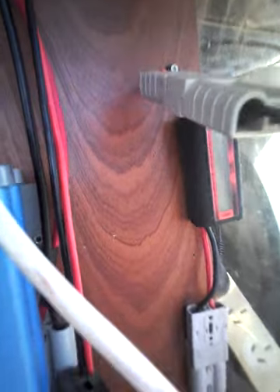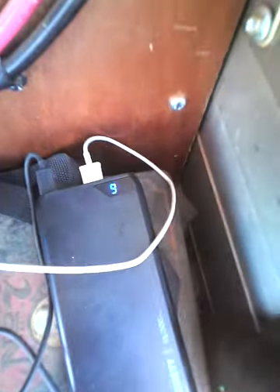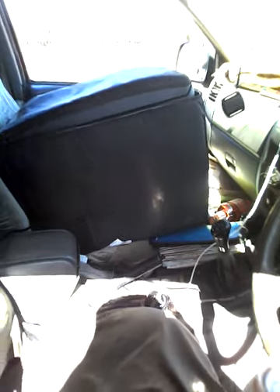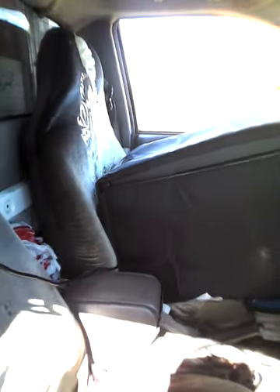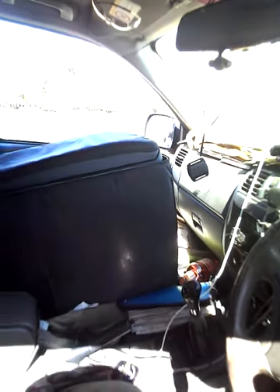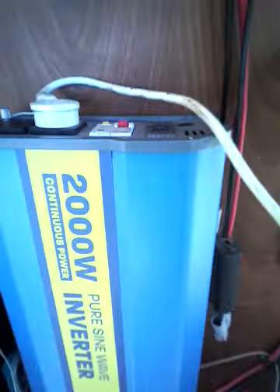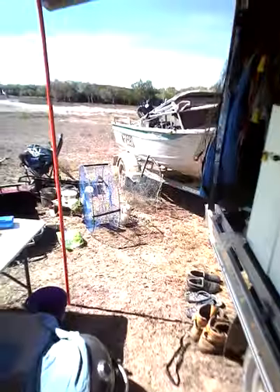I'll just check on the solar — 13.19 volts, so that's good. All I've got going is charging my power pack up and running the fridge off there as well. I've got the windows open. I can run the fridge by the 2,000 watt inverter or hook it up to the cigarette lighter while driving, so it doesn't draw anything from my battery in the back.